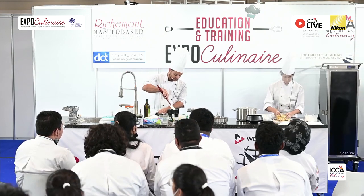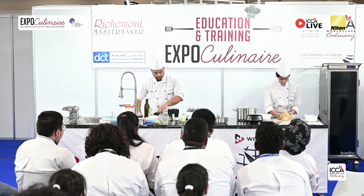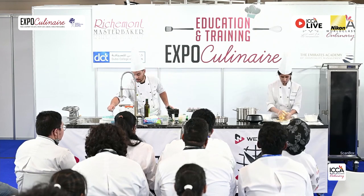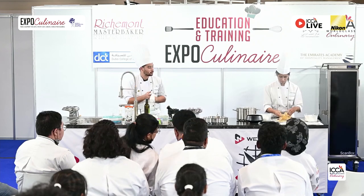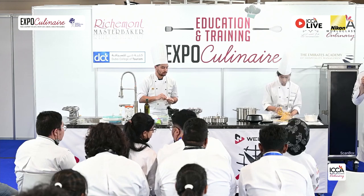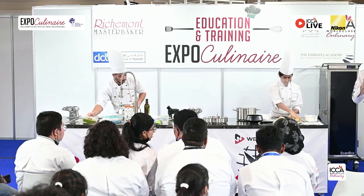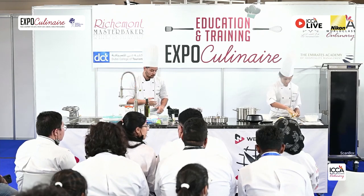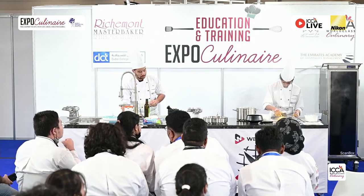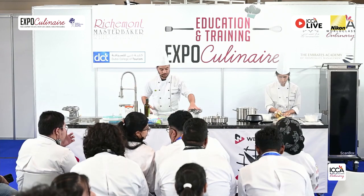Everything is documented. Every step they prepare will be documented. They make the mise en place — your preparation — and take a photo of everything they need. Once all the mise en place is ready, they start cooking. We take pictures of what you cook and how you cook it. Once that is done, you come to presentation — you make pictures of how you serve it on a plate or in a bowl with your decoration.